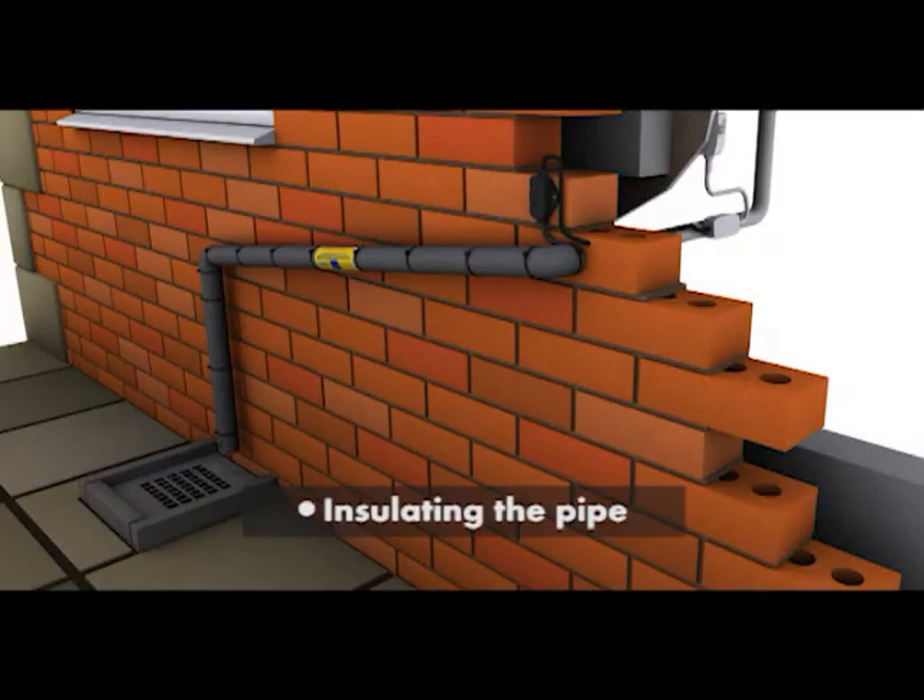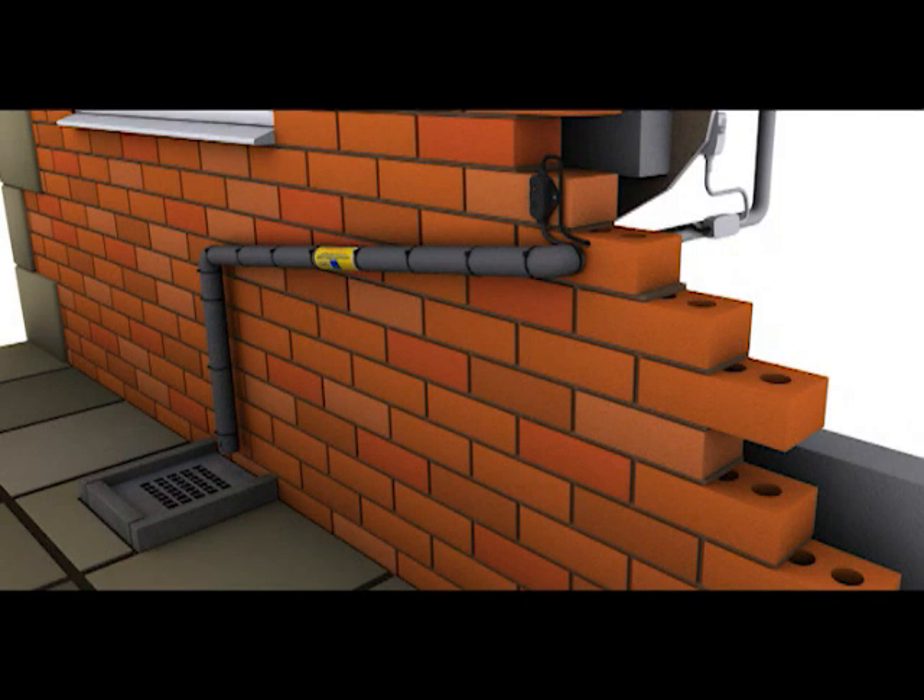An oversized weatherproof insulation should be installed, ensuring all joints are sealed so that no pipework is exposed.